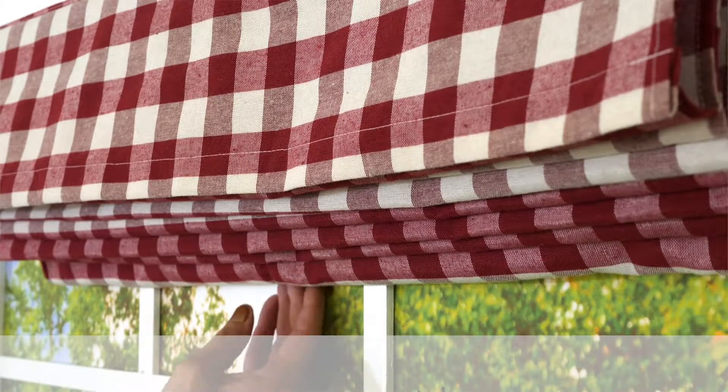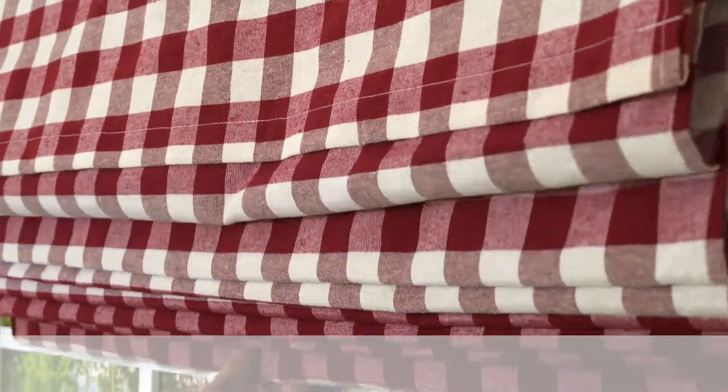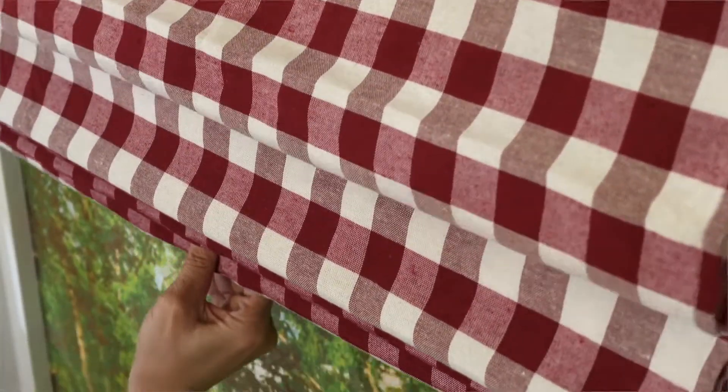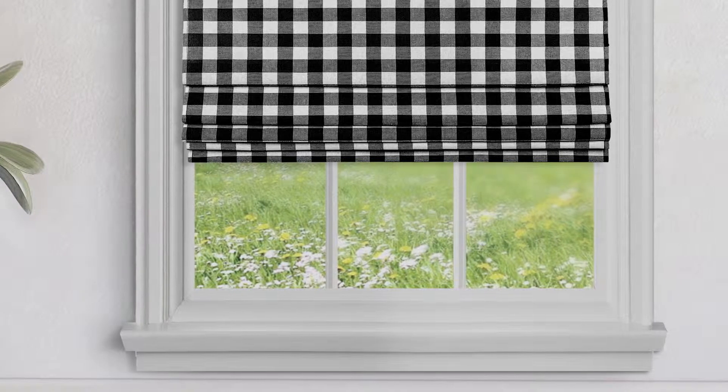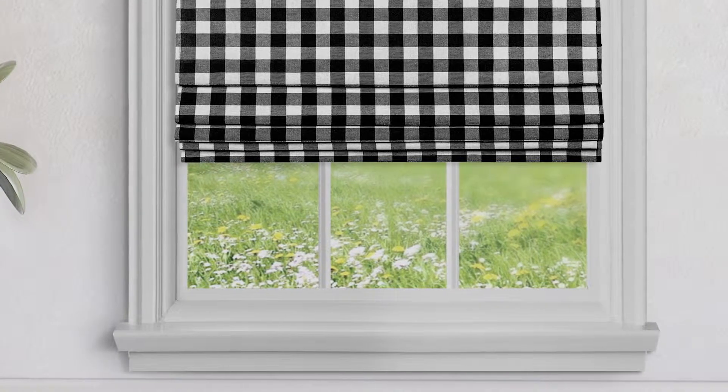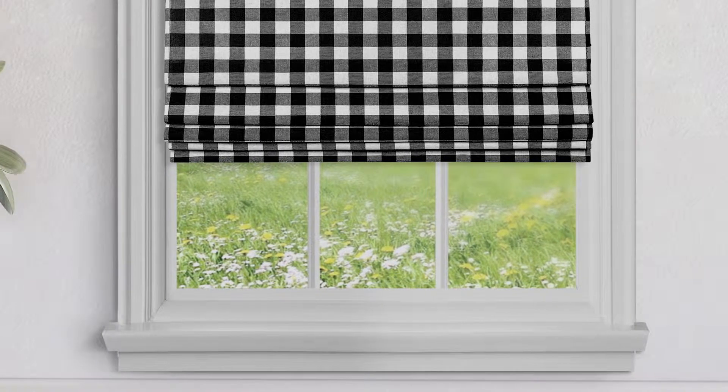There's a pull handle inside the bottom pleat. Gently raise or lower the bottom pleat and the shade easily glides into the desired position. The Cordless Buffalo Check Roman Shade is safe around children and pets because it is completely cordless. No hidden cords.